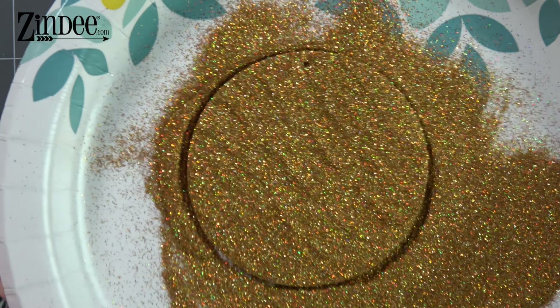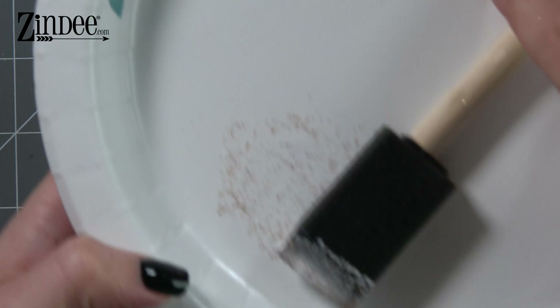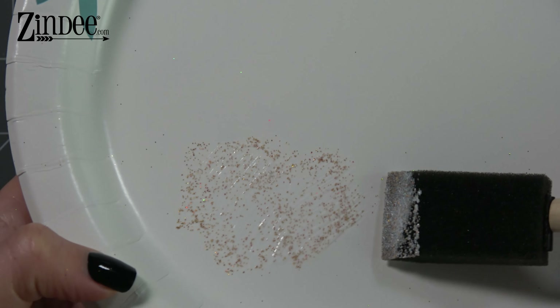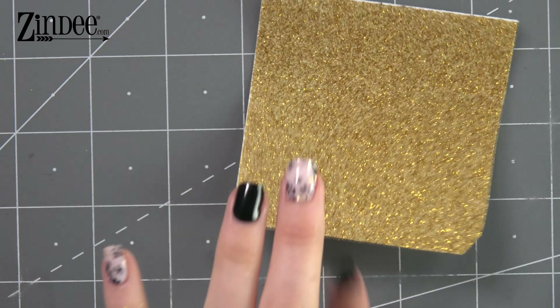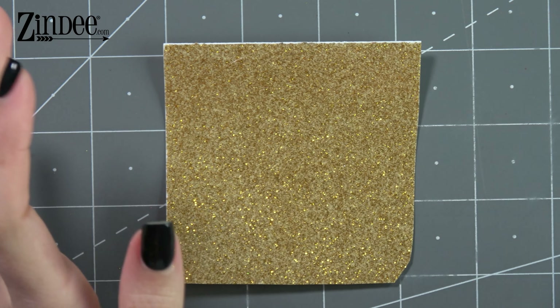That looks beautiful. So this is what my plate looks like that my decoupage was on — I used all of that. You can see how some of the glitter is in there. That's what you don't want in your bottle. Now we're going to let that sit. I want to show you one more way to glitter your acrylics — this is transparent glitter adhesive vinyl.